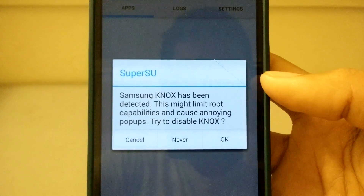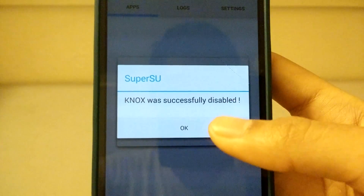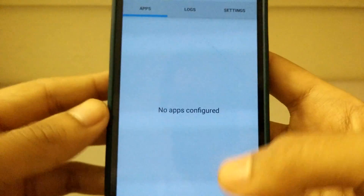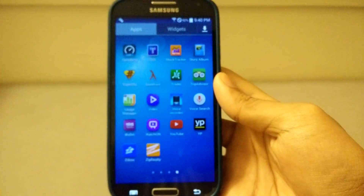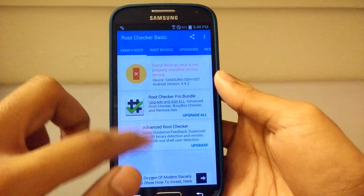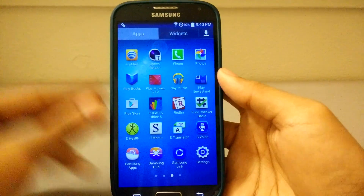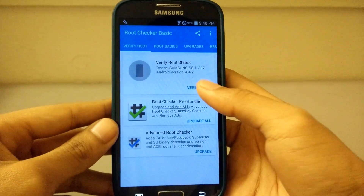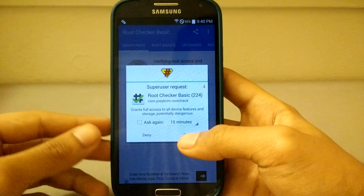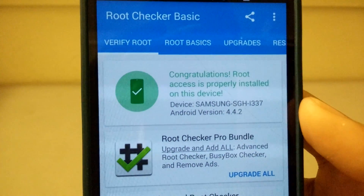After the update, it says 'Samsung Knox has been detected, trying to disable Knox' — then 'successfully disabled' and 'installation success.' Now we're going to check with Root Checker Basic to verify we actually have root. Open the app, click Verify Root Access — it asks for root access, we grant it — and there you go: 'Congratulations, root access is properly installed on this device.'